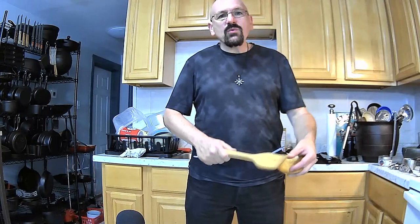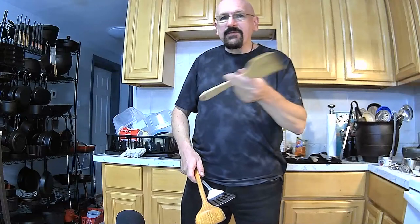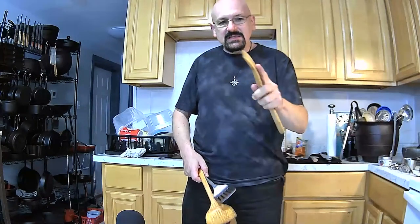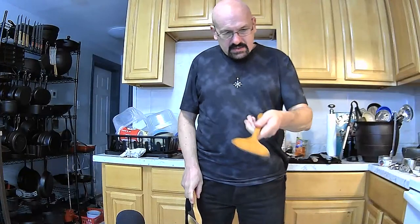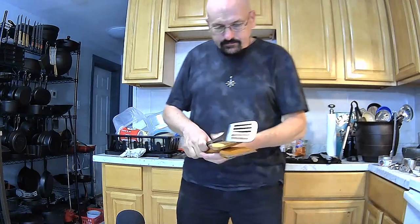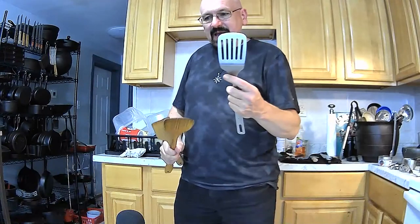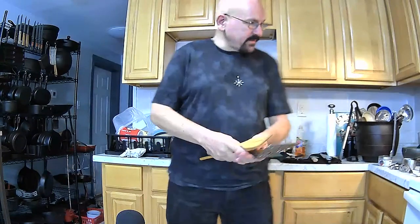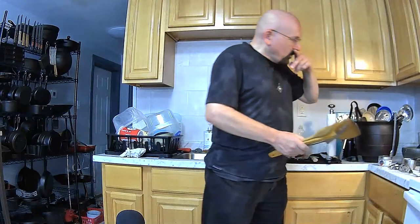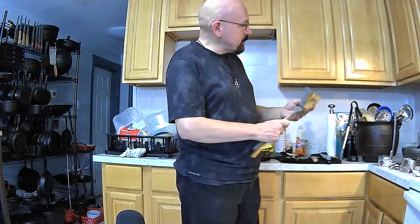I like using wooden utensils on my cast iron as well. I've got this wooden spatula I paid $2 for at Family Dollar or Dollar General. This one is a wooden wok spatula I paid about $3 for at a Chinese market. I'm lucky there are a couple of really good Chinese markets near me. But obviously there are uses for all of these — wooden utensils work great on cast iron too, and you can also use metal utensils if you want or have to.